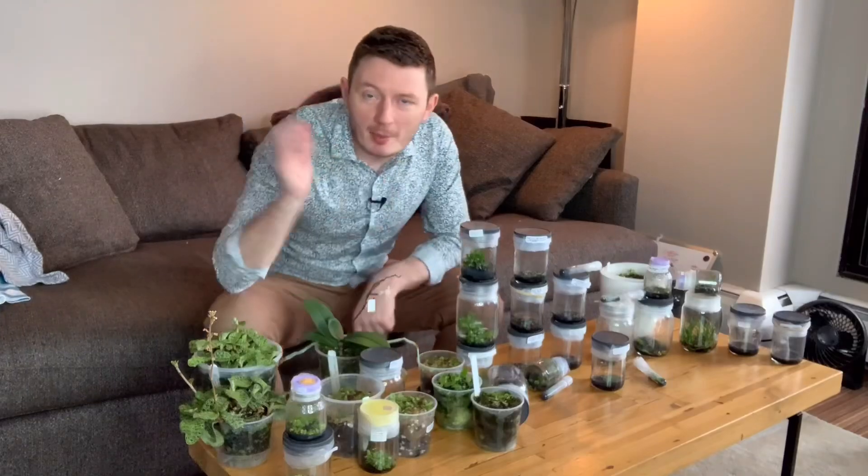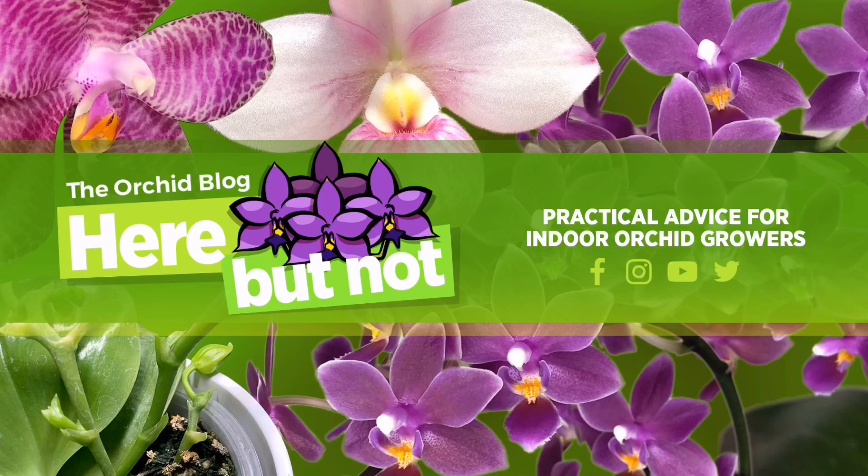Hey plant peeps, what's up? Welcome back to another video from Here But Not. About four months ago we did a flasking video for Phalaenopsis palins and I'm long overdue to do the replating on that. I want to jump into that, but first I also want to give you an update on all the other flasks and just do a quick rundown of what I have going on, because there's a lot of plants on the go right now.